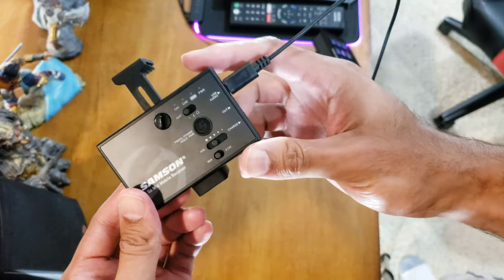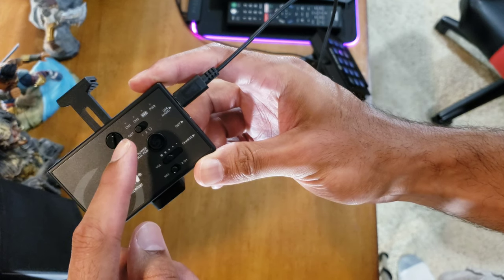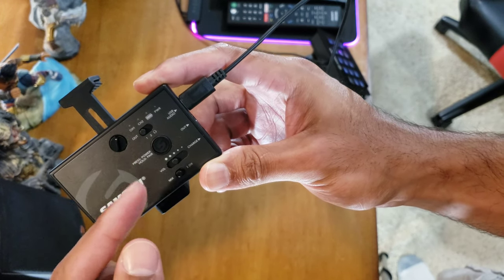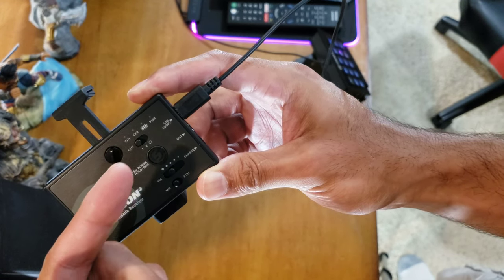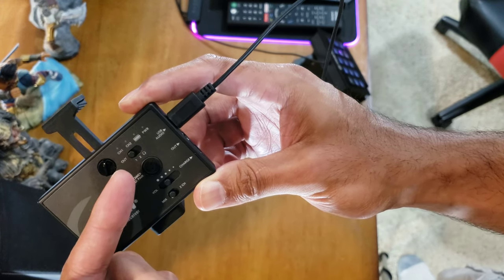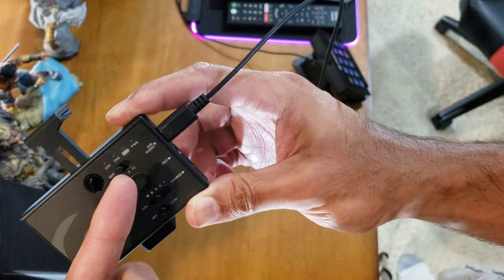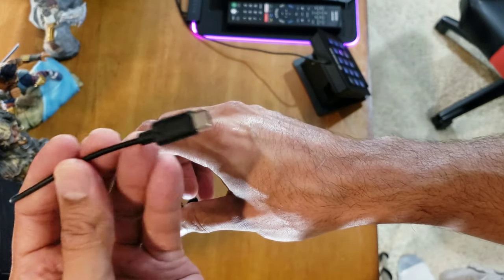I read the instruction manual and learned a bit more. Channel one and two indicators show clipping — if you see a red dot, your gain or volume is too high, so tone it down. The battery indicator is green when good, red when you need to charge. The power light shows on or off. Output one and two are for your digital USB connection, and the headphone output is for your analog headphone jack. You switch between them depending on your connection method.